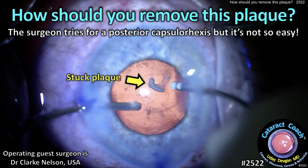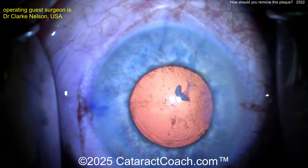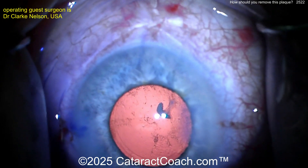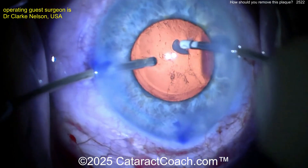cataractcoach.com. How should you remove this plaque? Now the surgeon tries for posterior capsulorrhexis, but it's not always that easy. The patient already had a prior vitrectomy. Now the patient had cataract surgery here. The patient is on the table. You can see the cataract has been removed. The capsular bag is pretty empty here.